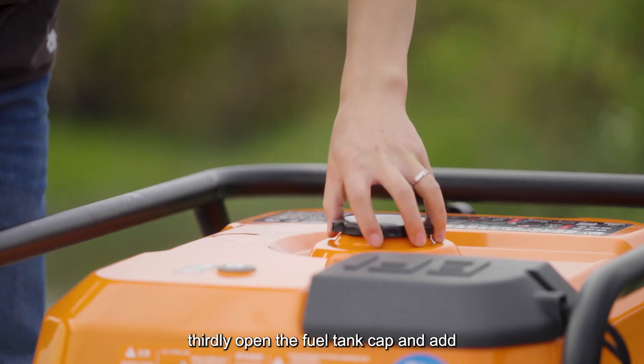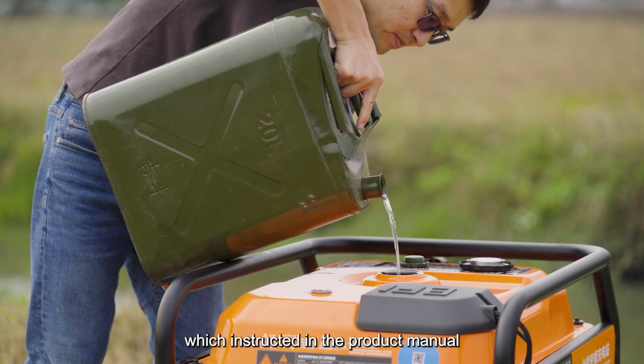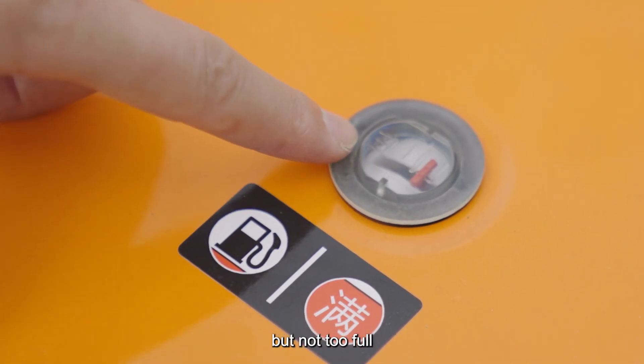Thirdly, open the fuel tank cap and add no less than 1L of the gasoline specified in the product manual, but do not overfill.